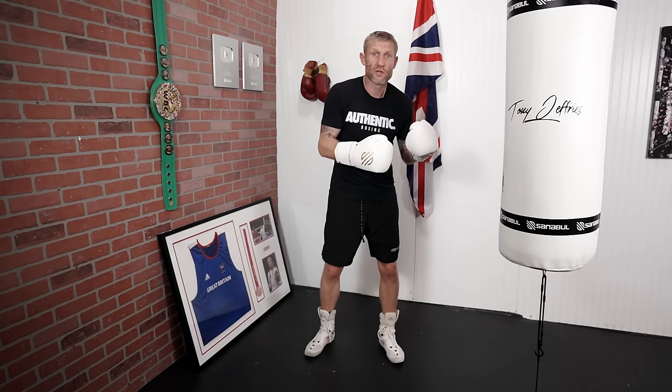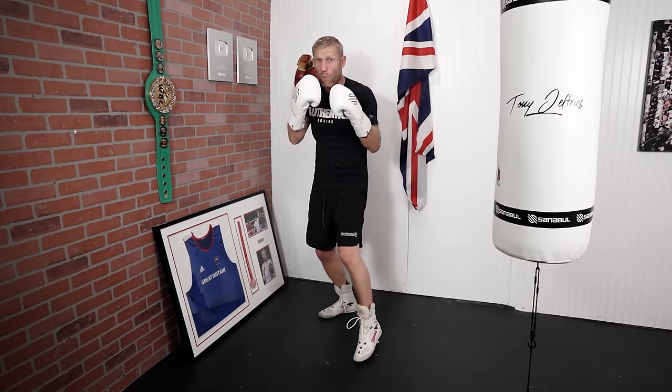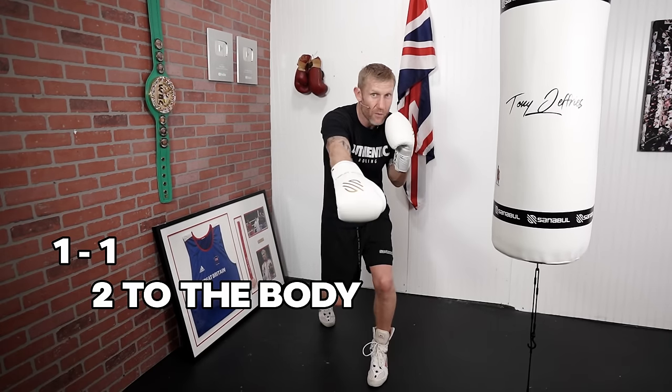Now basic combination number two. It's a realistic combination — all my combinations are realistic. And it is the most basic combination you can throw when you're going to add in a body shot as well. It's going to be a 1-1-2 to the body.